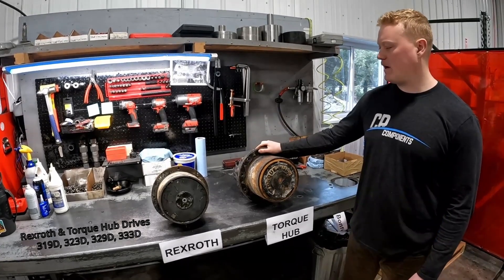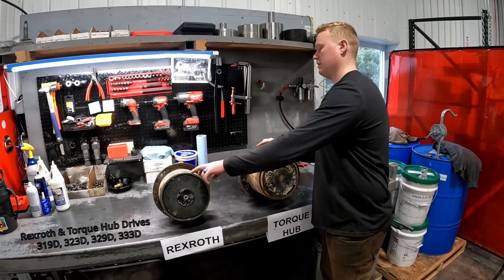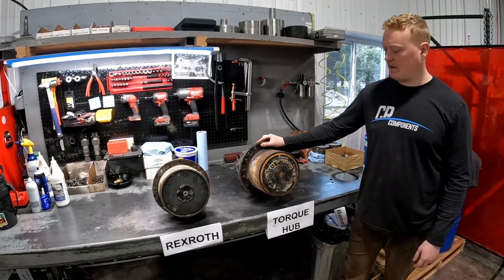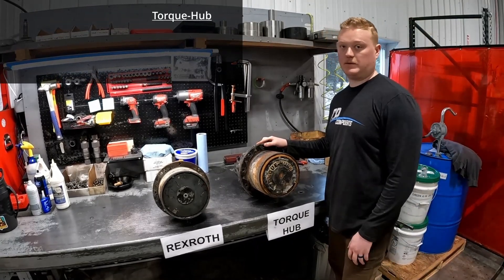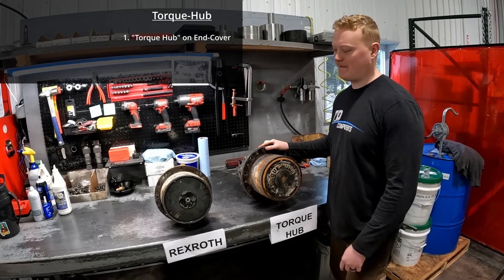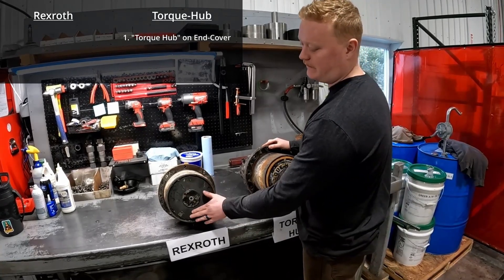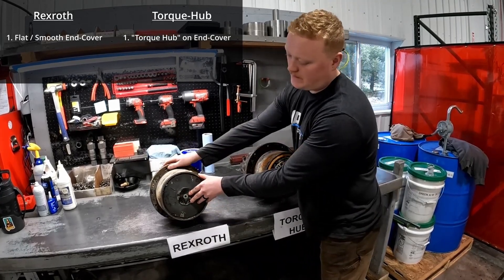All four of those models have serial brakes that take either a Rexroth motor or a Torco motor. The easiest way to identify these without having to take them off your machine entirely — Torco is going to be the easiest for you. It says Torco on the end cover, and if you've got the Rexroth it's obviously not going to say Torco. They're normally completely flat and they're the only ones that have a center plug right here.